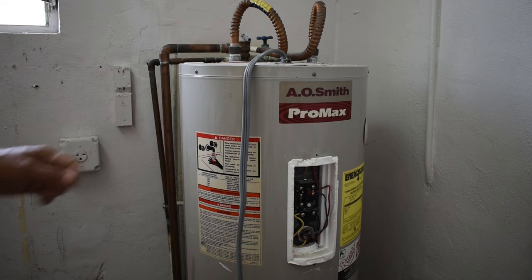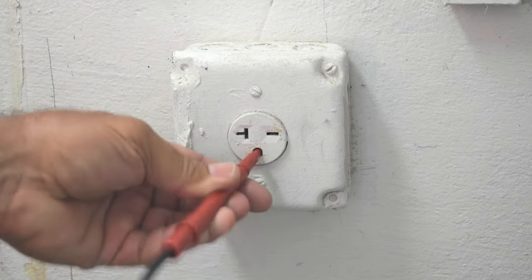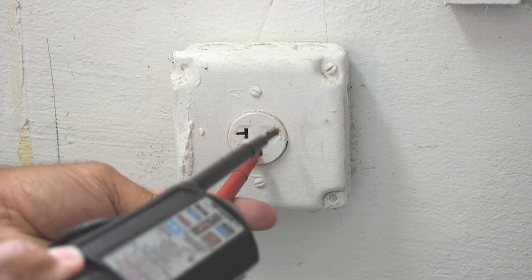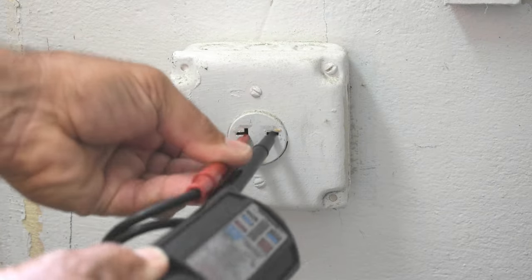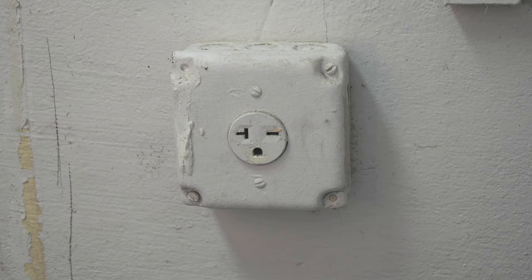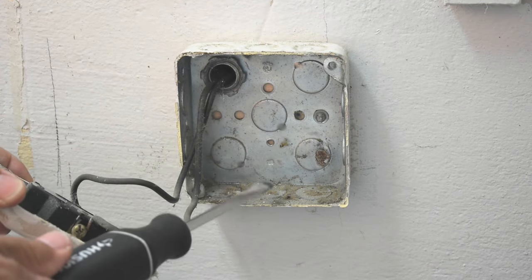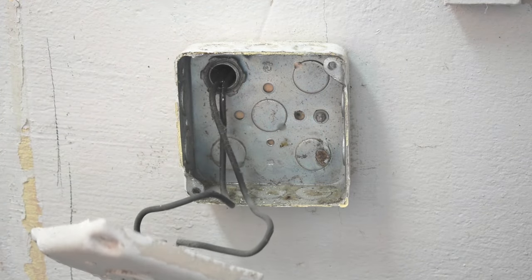I did turn the breaker off going to the heater, so there is no power here. Let me take my bar meter and probe that receptacle — between ground and one side: nothing. Between both: nothing. So this is definitely off. Always double check your tester on a known live circuit first before probing the circuit you're going to be working on. There's no ground wire because there's a metal conduit going directly from this metal box into the panel, which is grounded — so the metal is acting as the ground.